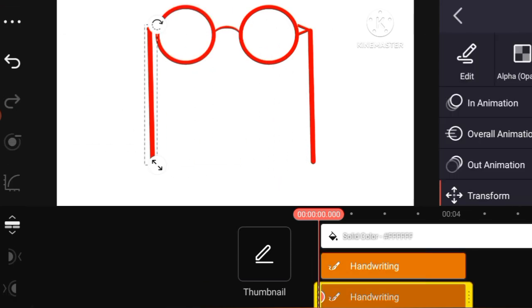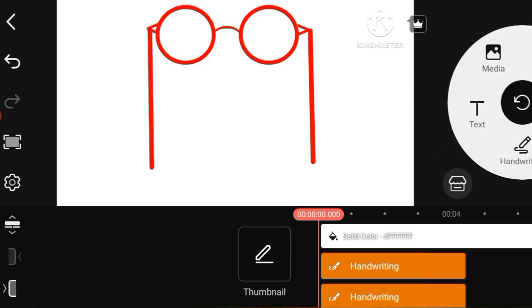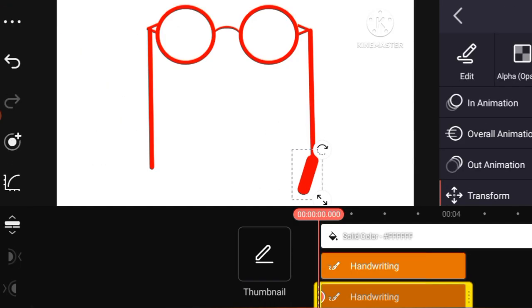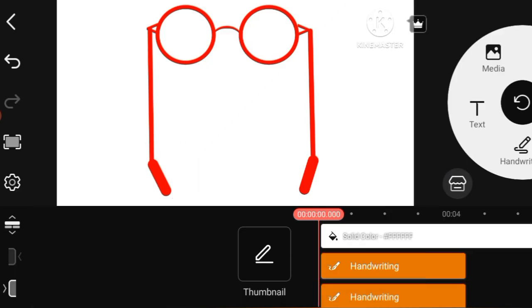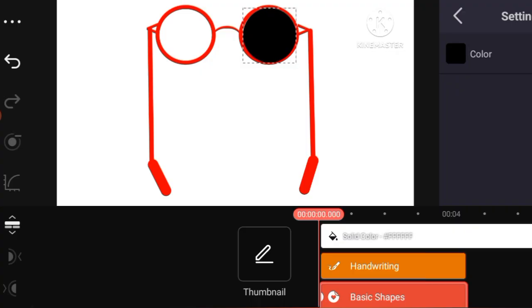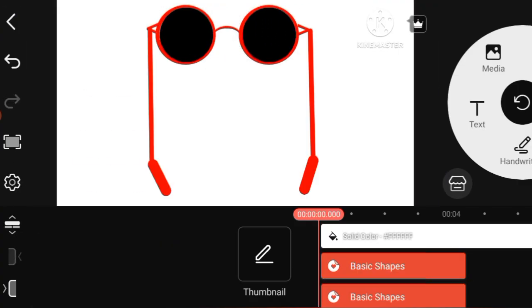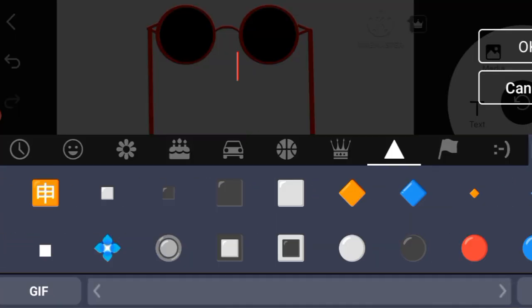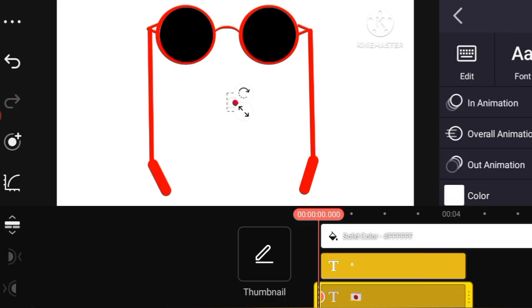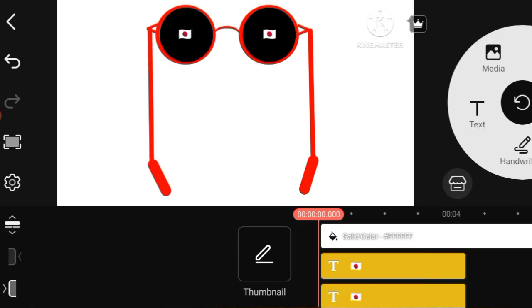I love creating unique objects step by step, so watch carefully and enjoy the process. See how simple shapes transform into something beautiful. Canva Master makes editing fun and creative — each step is easy, and you can try this design yourself.